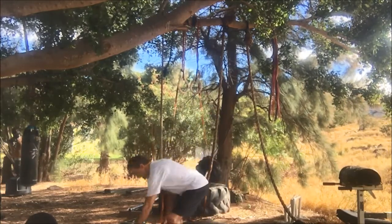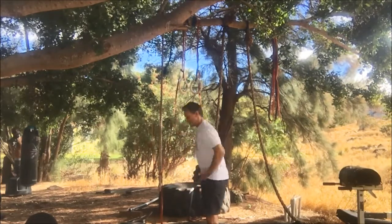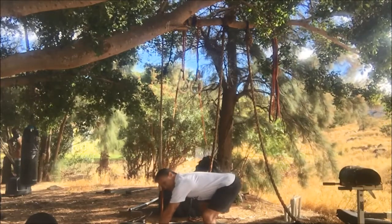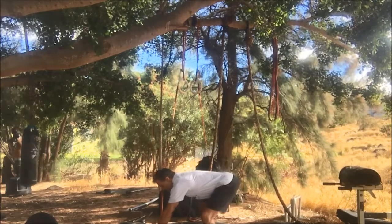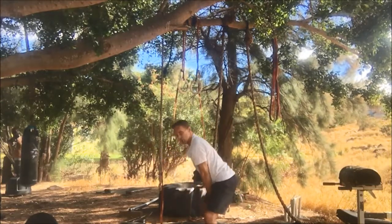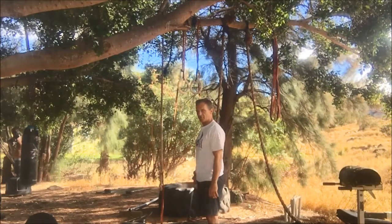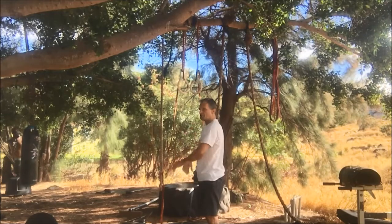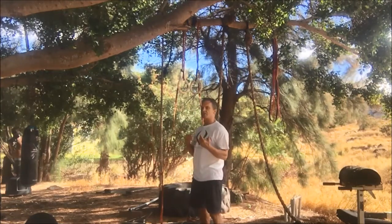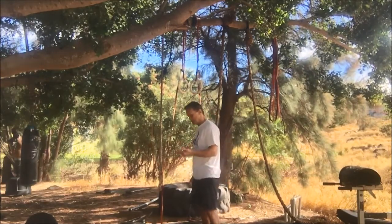We're going to use two kettlebells first. Hinge back — you can grab the corner side of the handle so you're prepared to do other movements. It's a swing, and as you get to the top, you let the momentum and your shrug pull the weight up. Let your arms bend, leading with your elbows as you would in a barbell high pull. That's going to work your snatch form. You can do this one arm also.